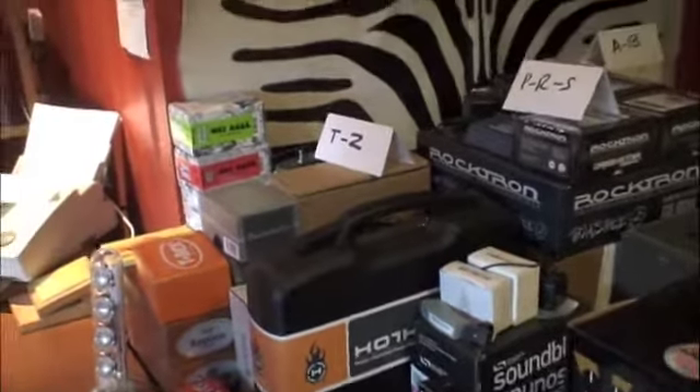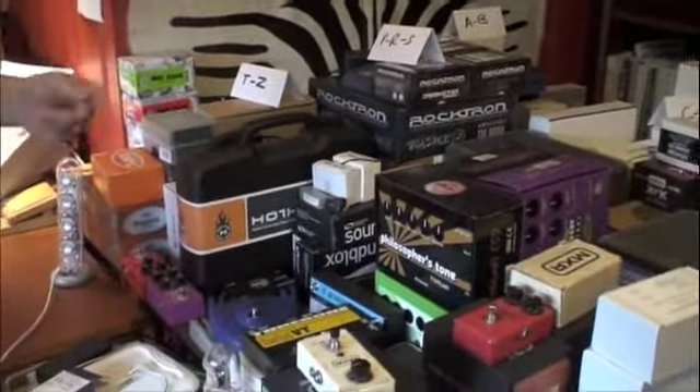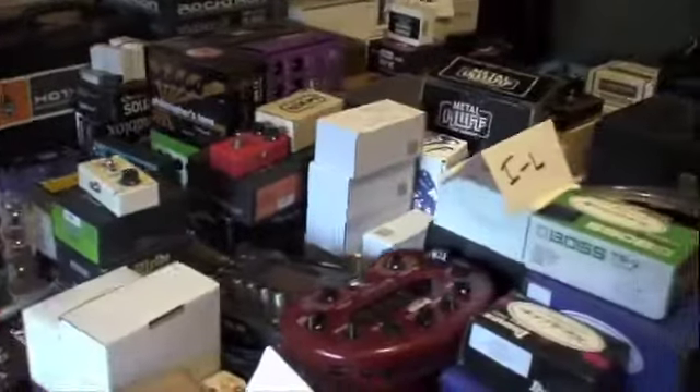Obviously a bunch of this stuff is made in Japan. Some of it is manufactured in China, which is, you know, as long as stuff is kept to good specs, honestly, I don't really care where it's made.